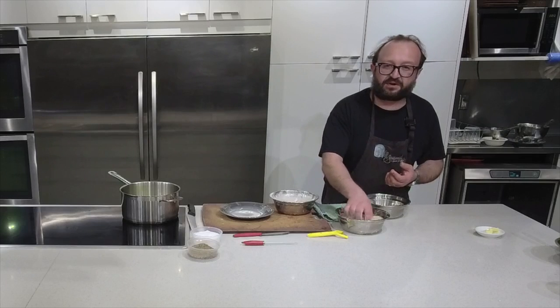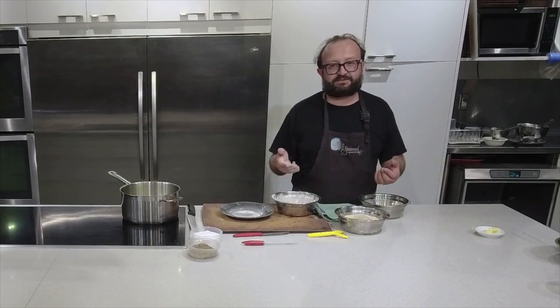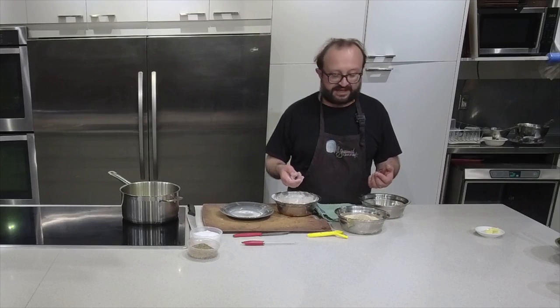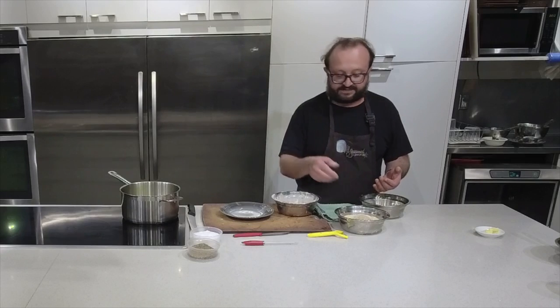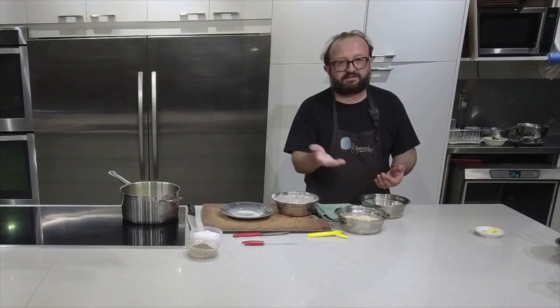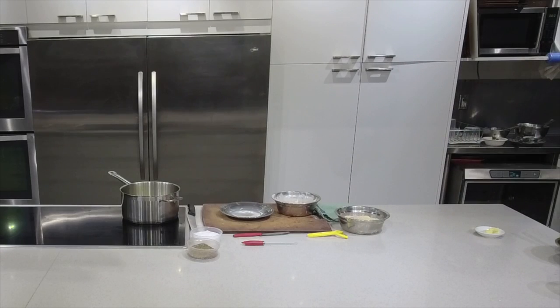Seasoning the flour never works - just so you know. Taking a giant tub of flour and putting a pinch of salt doesn't work because that salt is not activated by any liquid, so it could be anywhere in the flour. Always season your protein first, or season it afterwards. That's just an old trick that everybody keeps doing that achieves nothing, but some chefs will fight you for it for sure.